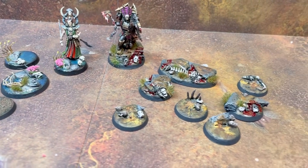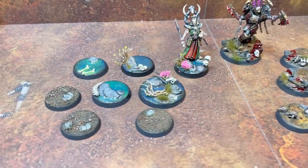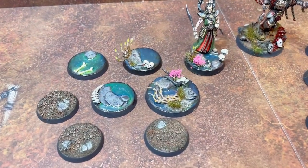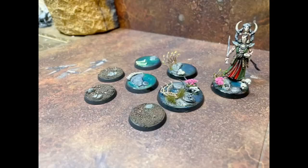And you throw in, of course, the blood for the blood god — technical paint. Because it's Khorne. If you don't have blood on it, are you even doing Khorne justice? The answer's no.